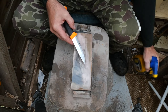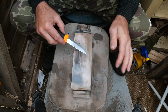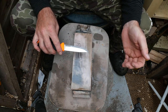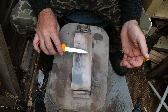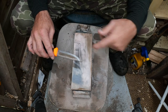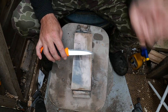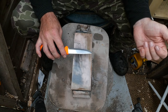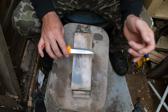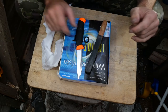This is a Bester 2000 stone. The reason I'm using this rather than the 1000 is that this is dead flat — it was flattened some time ago and I haven't used it since, as you can see by the fungi that's built up on it. So I'm just going to sharpen it Scandi, and when I'm at the stropping stage I'll come back.